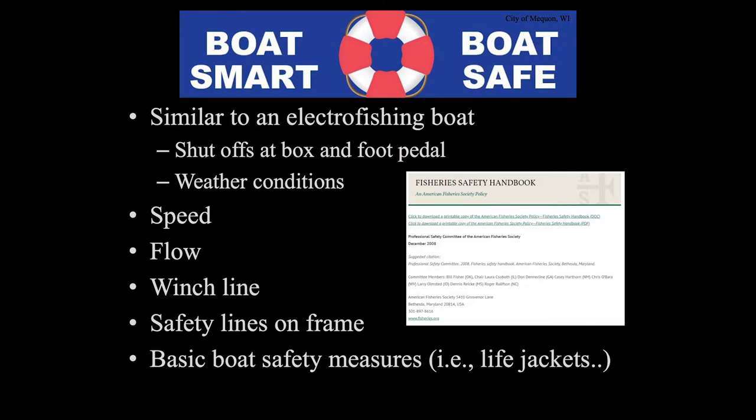Safety — we've talked about the safety lines attached to the frames. Otherwise it's very similar to electrofishing. We have two shutoff systems: one in the front and one by the driver. Weather conditions — you have to be aware of your speed and flow of the water. Your winch lines and regular lines on the frame will wear down over time, so be aware, change them out. And then your basic boat safety measures.